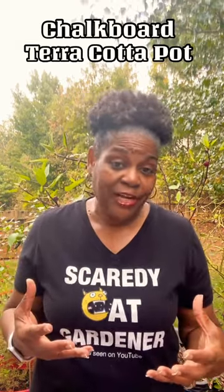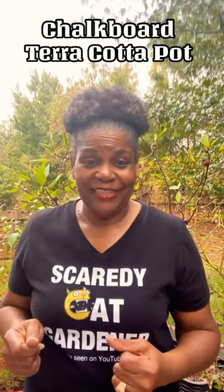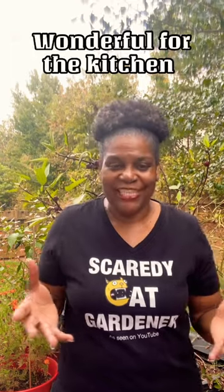A terracotta pot, a paintbrush, and some chalkboard paint. They can actually paint the terracotta pot and then they can write on it. If they decide to do something else, because it's chalkboard paint, they can erase it and rewrite something else. Those are wonderful, especially a group of three or four for your kitchen counter or even something for outside on your porch.